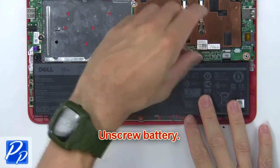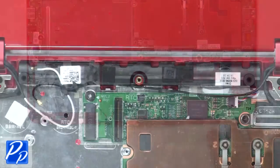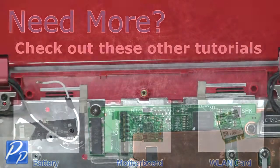Now unscrew the battery. Then disconnect and remove the speakers.